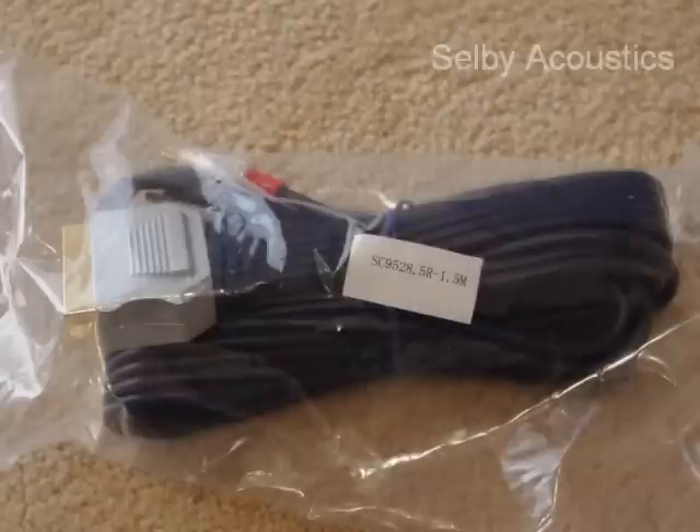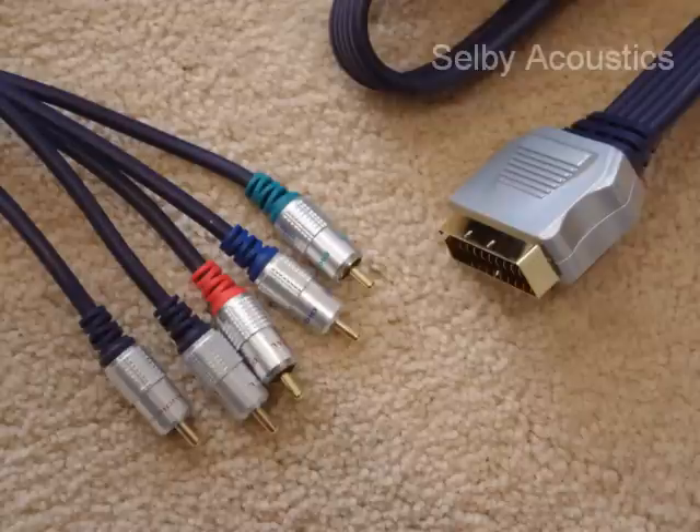First you need to take your new Foxtel cable that you purchased from Selby Acoustics and unwrap it. You'll notice that inside there are five cables instead of the three that you had previously. The red, green, and blue are your new video cables, and the other two are just your standard stereo left and right.